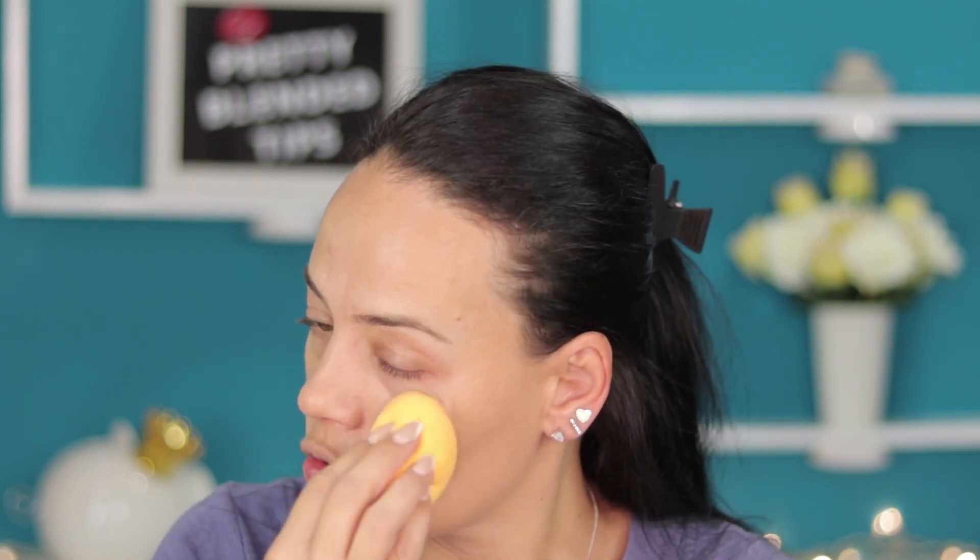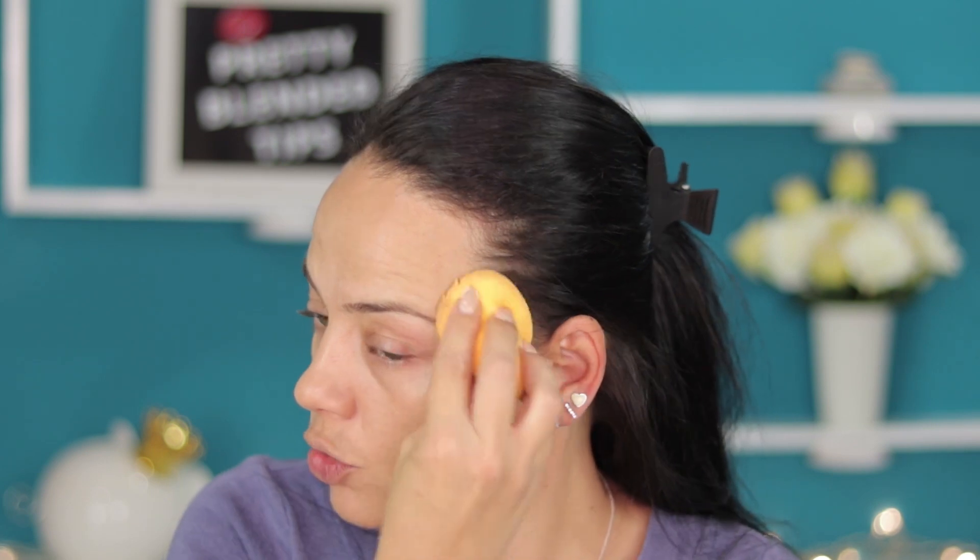Just don't apply dots all over your face and then blend everything at once — because what is true for this foundation is that it sets really quickly. When you try to apply dots everywhere and then blend, by the time you're blending one side the other side has already set and doesn't blend well. That's when the foundation starts to look cakey.